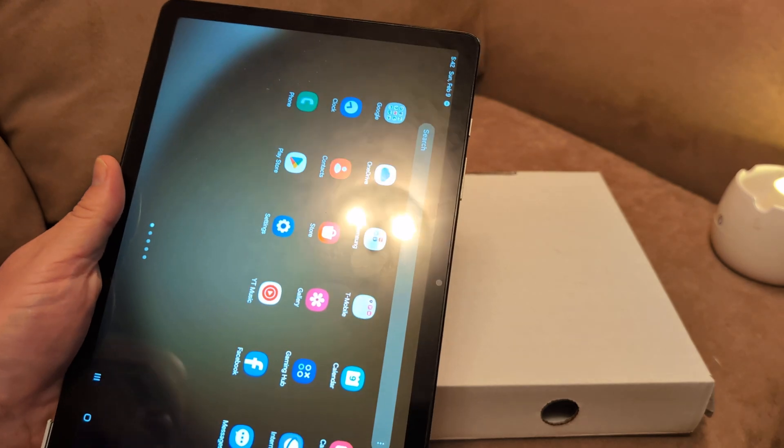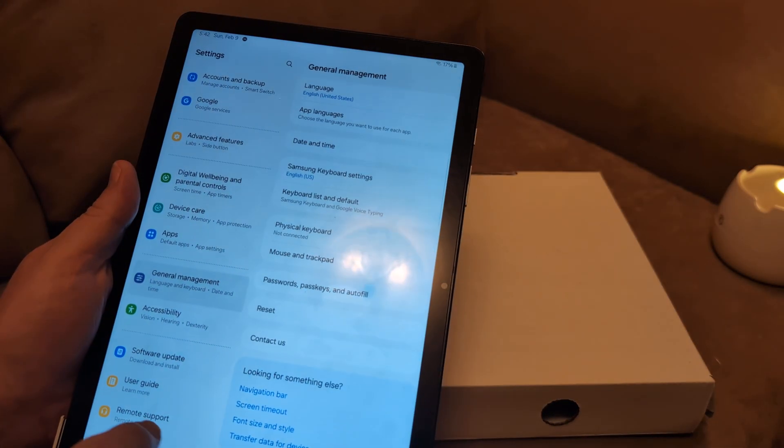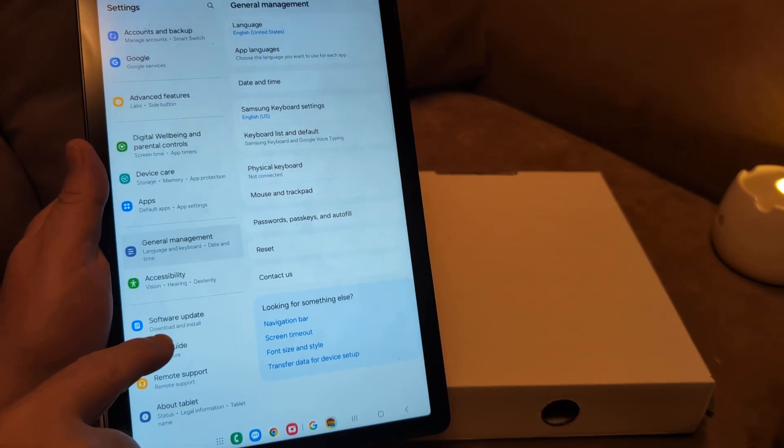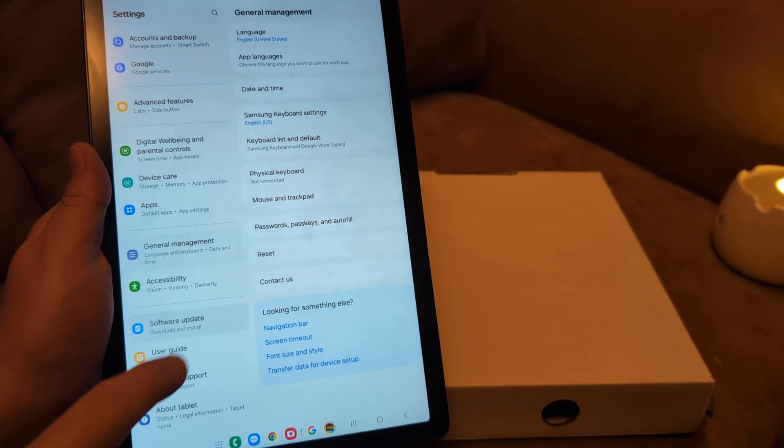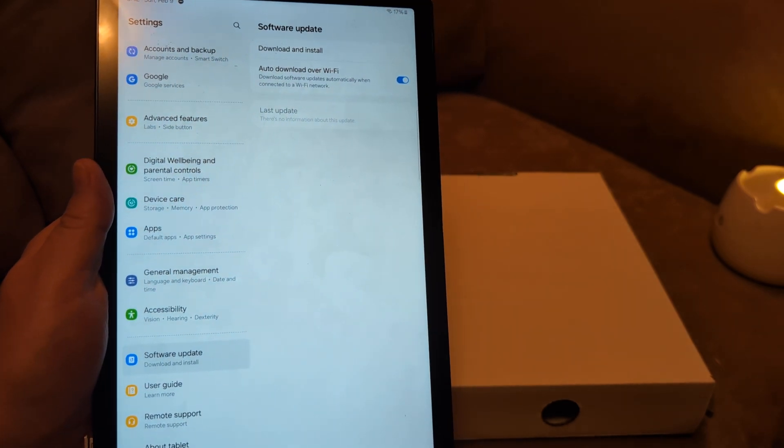Next, I want you to do a software update. To do that, go to Settings — which looks like the little gear icon — then go to Software Update on the left, and click Download and Install. Sometimes that will fix the issue so you can start using your SD card again.